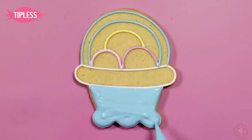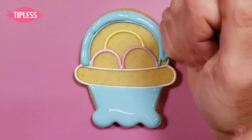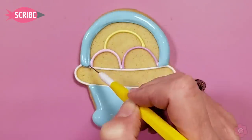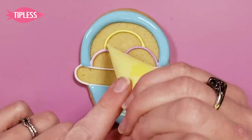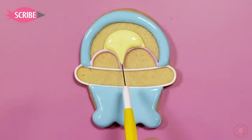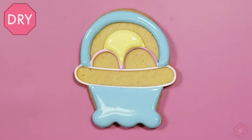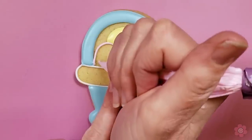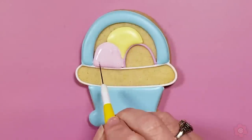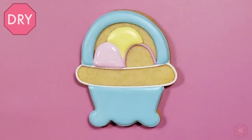Now I'm ready to flood. I have the blue icing in a tipless bag ready to go. I'll flood the handle and the base of the basket first, and because the yellow egg in the background isn't touching any of the blue areas, it's okay to flood that at the same time. I'll flood in each of the eggs and allow 20 to 30 minutes of drying time for each egg — that just gives nice definition between those areas.